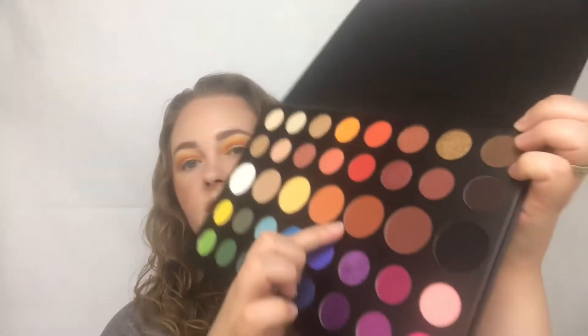The next shade I'm going to go into in my crease is going to be the one right next to that one called 10% Off. I'm just going to apply that with the same brush to kind of deepen it up. Since the first shade was yellow and then the one right under this was kind of like that yellowy orange, the shades are coming out kind of like orange-ish, even though this one is kind of like a deeper brown. But they all kind of mash together and create a nice color anyway.